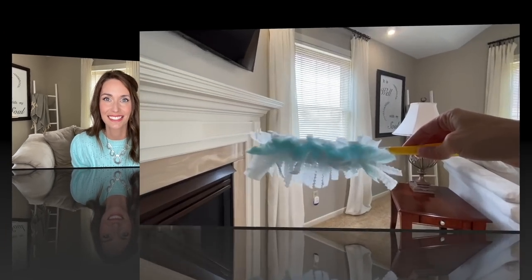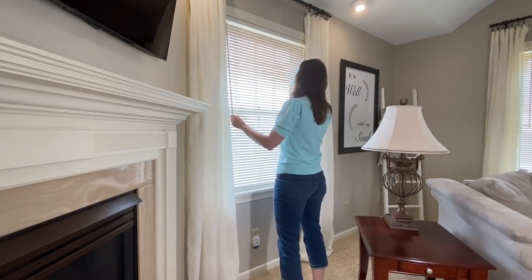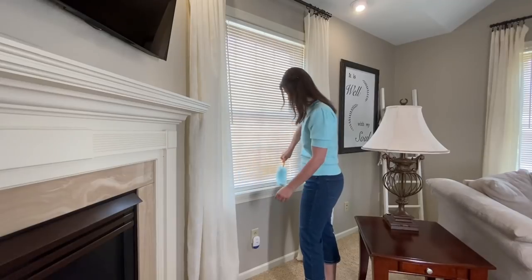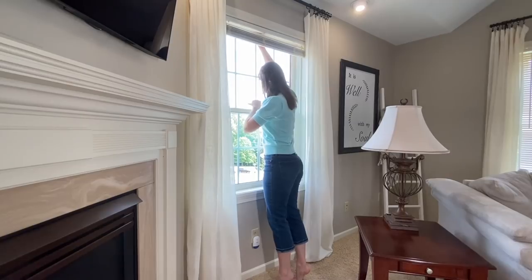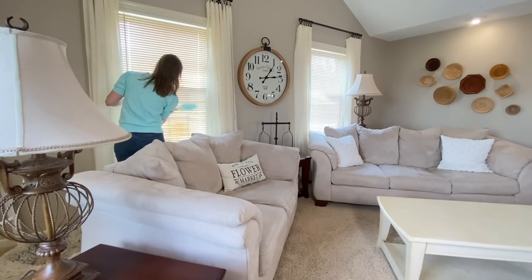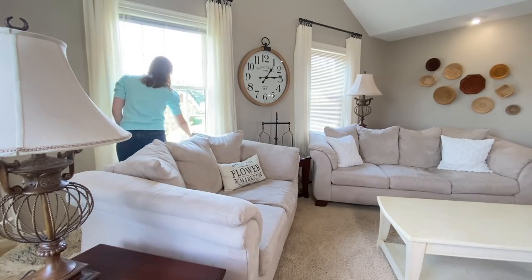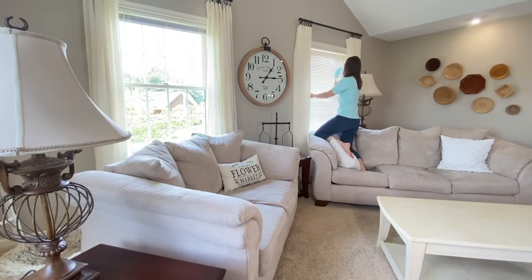Let's go ahead and jump into cleaning first, and then decorating next. I always start by cleaning up before I start to decorate. Today I definitely need to get to my blinds — I haven't done that in quite some time. So I'm just taking my Swiffer and going over the blinds and inside the windows as well. Later in the video I'll be sharing a special device I love to get up all of my fur babies' hair — they have been shedding like crazy.